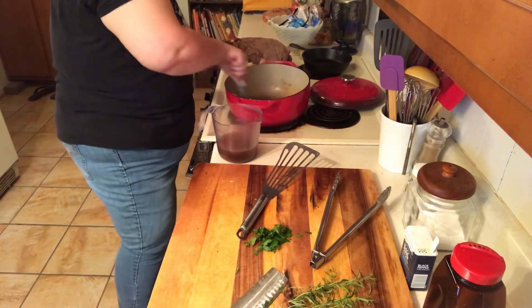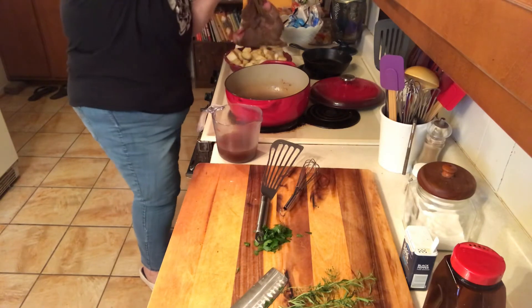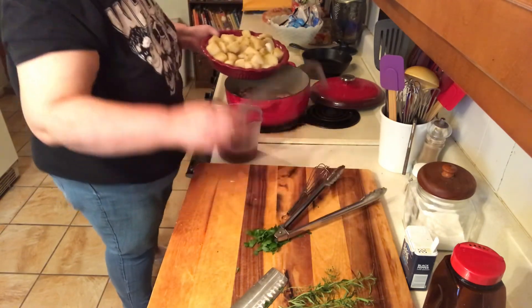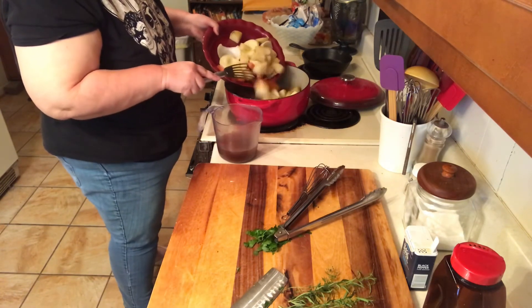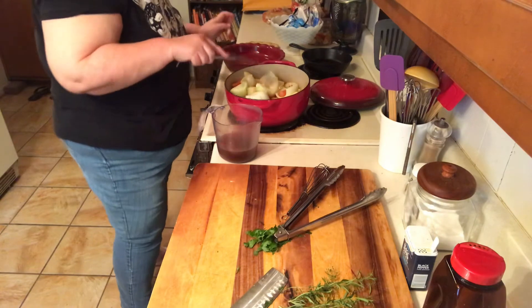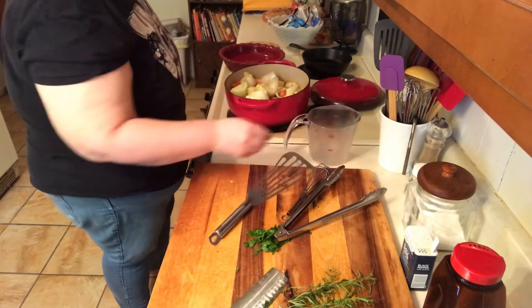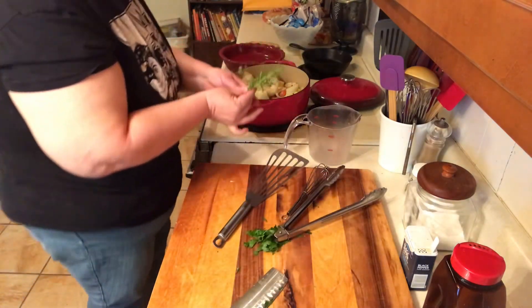There's all kinds of flavor in this. And now I'm going to put my roast back in. And I'm going to top it with the carrots, the onion, and the potatoes. I'm going to pour the rest of my stock — you want it to come about halfway up, but I let mine go a little longer because I let mine cook. And you just want to stick your rosemary and thyme down in that liquid.